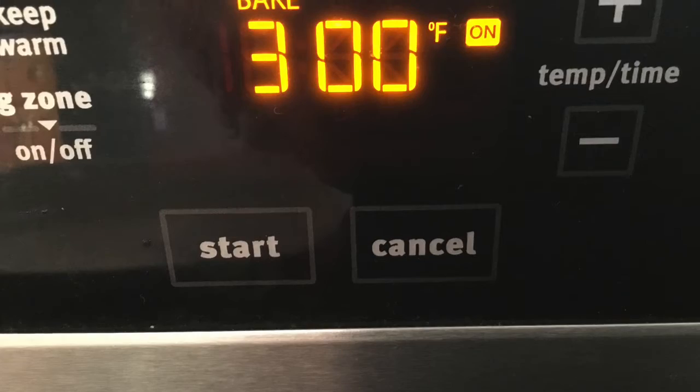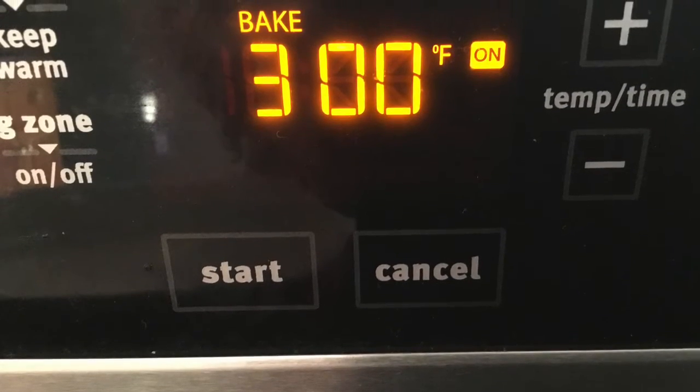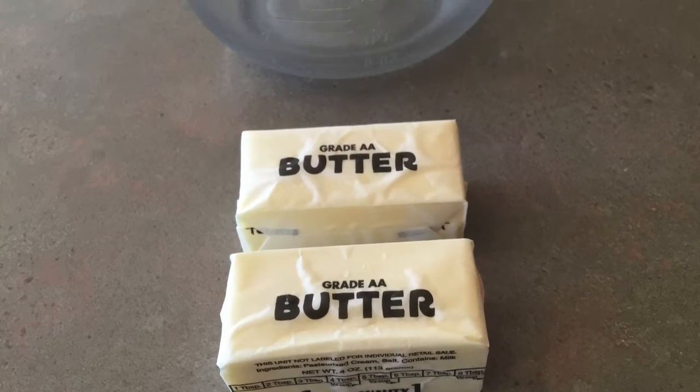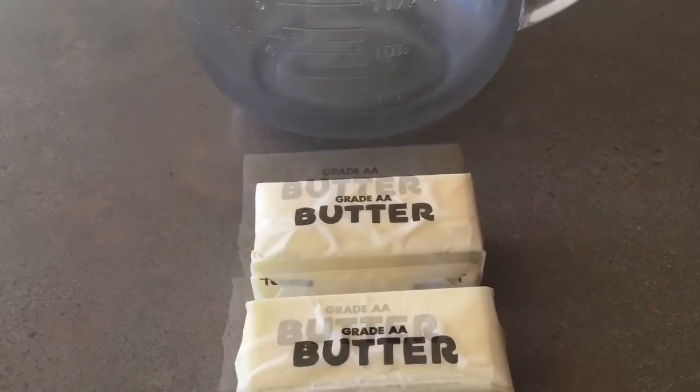Preheat your oven to 300 degrees. You can use a mixer or you can mix this by hand, but I think a mixer works better.